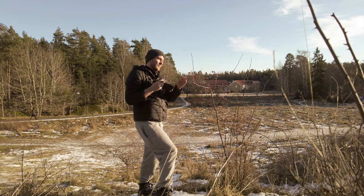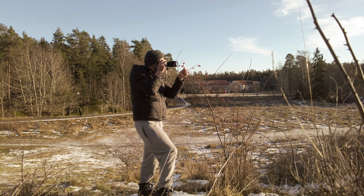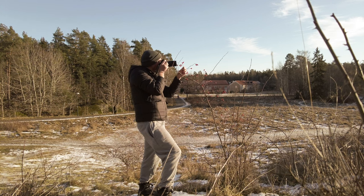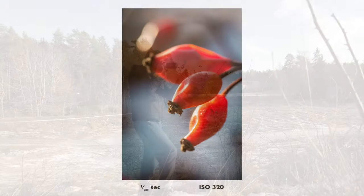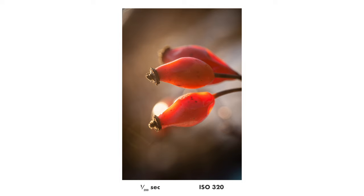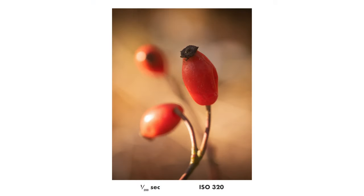Actually, most of the photos in this video are so bad that I was planning not to even make a video from this photo walk. But then I was thinking maybe someone will still appreciate it, even if I'm not that happy with the results. Maybe you enjoy watching for other reasons, so in the end I went ahead and finished the video. The nicest photo from this photo walk — I really love how it looks and I'm really happy with it. I think I'm going to post it on Instagram.